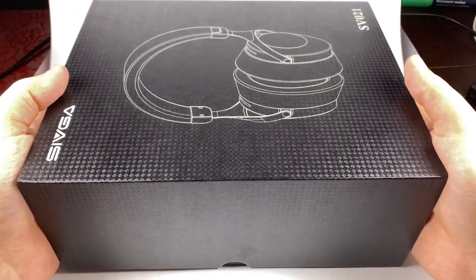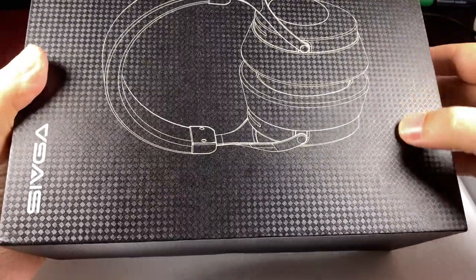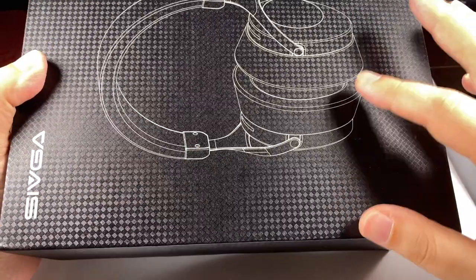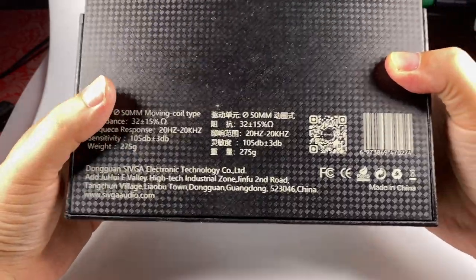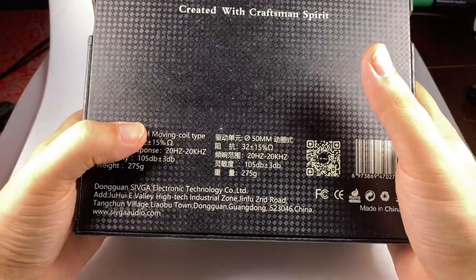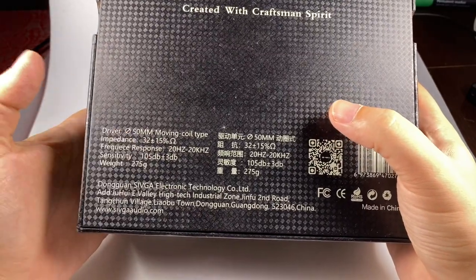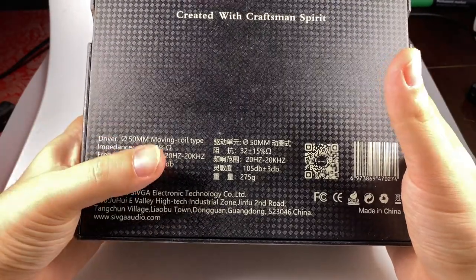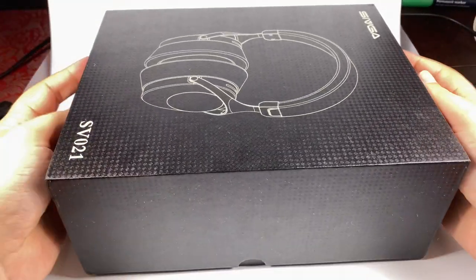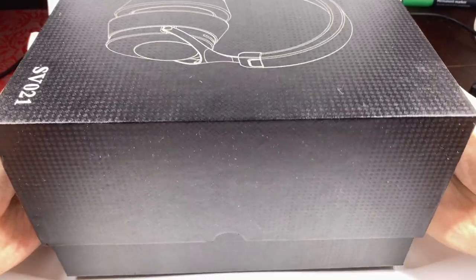In terms of packaging, it's a traditional full-size headphones box — nice black cardboard with a checker-like pattern, looks pretty fancy. Just a silhouette of the headphones on the front, and almost no information on the back side: 50mm dynamic driver, 32 ohms impedance, 105 dB sensitivity.